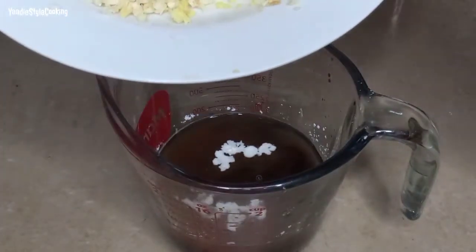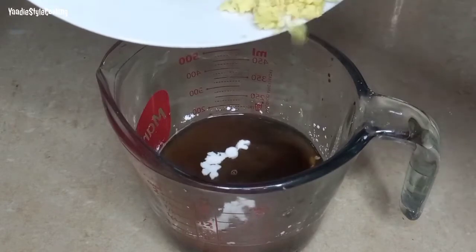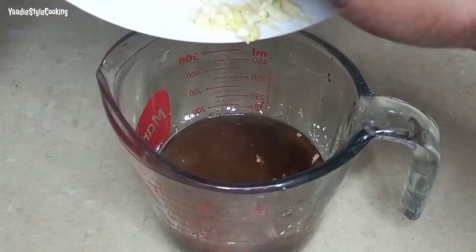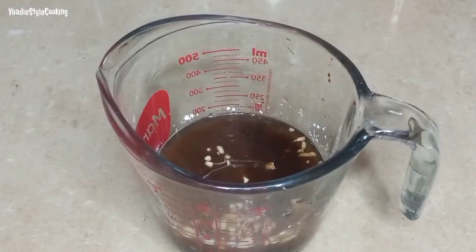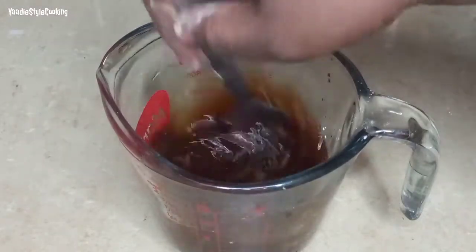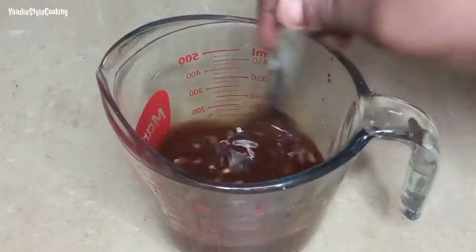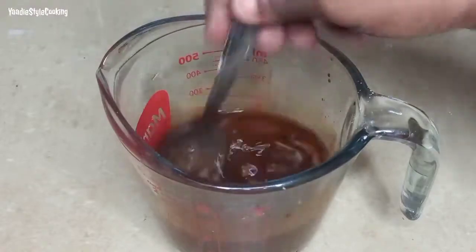I have some chopped garlic and chopped ginger here, so I'm dropping about half of what I have in there — ginger and garlic. I'm giving it a good stir. This is your basic teriyaki sauce. Now that the sauce is ready, let's move over to the stove.